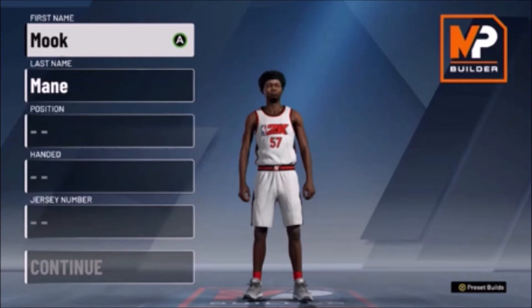What's up YouTube, it's your boy Creative Bar. Today I'm going to show you guys how to make a glass cleaning slasher power forward with Hall of Fame playmaking badges.